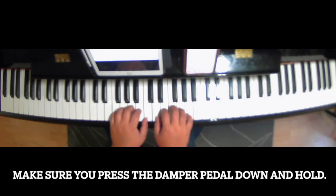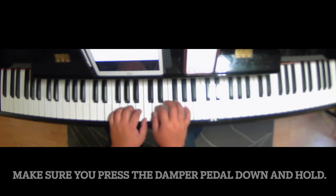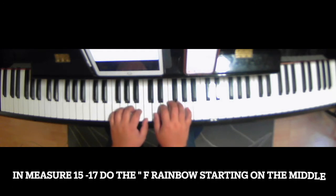Make sure you press the damper pedal down and hold it to the end. Measure 15 — do the F rainbow on this note. One, two,